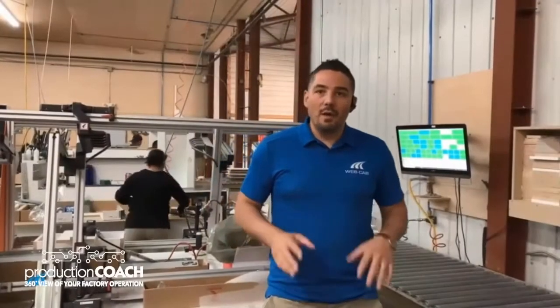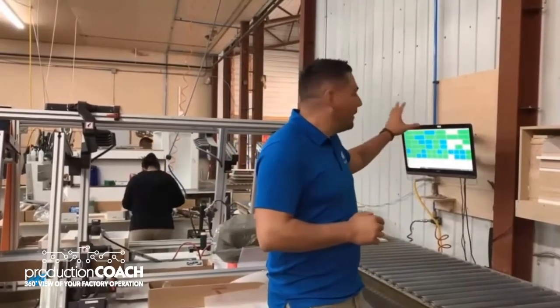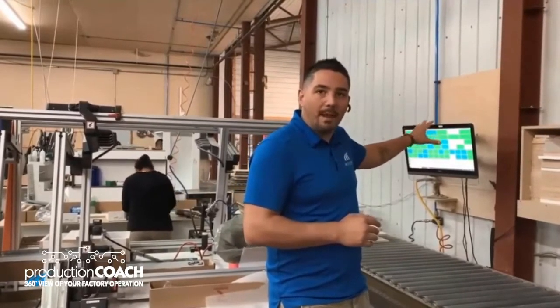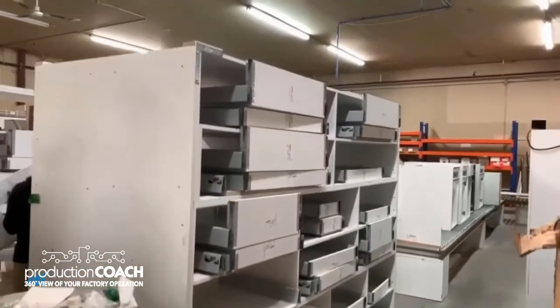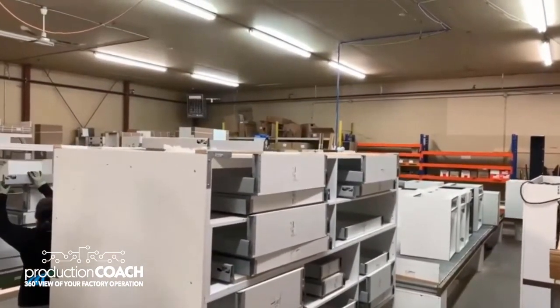What we call the Drawer Box Station — this is the area where all the Drawer Boxes get assembled together. What we're doing with Production Assistant today is that we want to organize and sort the Drawer Box into a specific rack, into a bin. Every bin will represent the Drawer Box that needs to be placed for a product, which will simplify the process into the assembly line for them to know where to grab the right Drawer Box that goes on the right product.